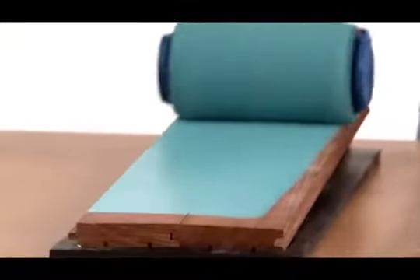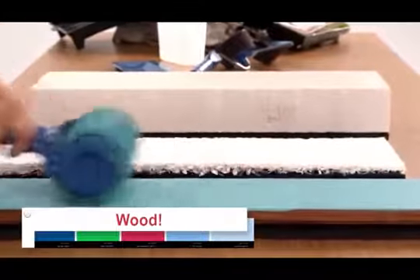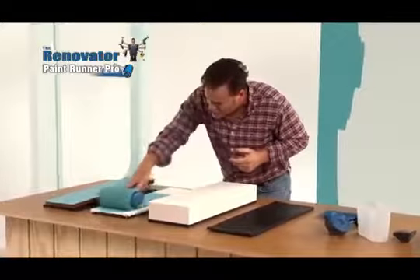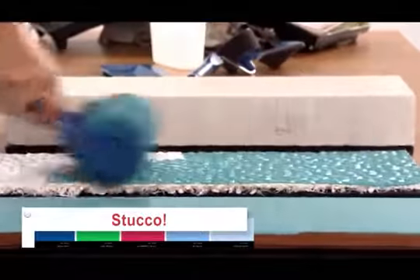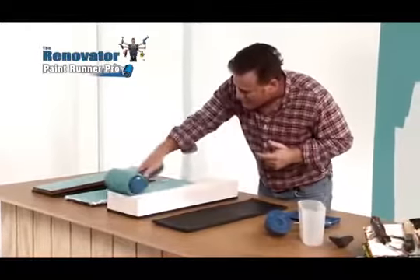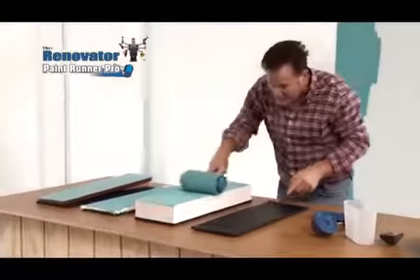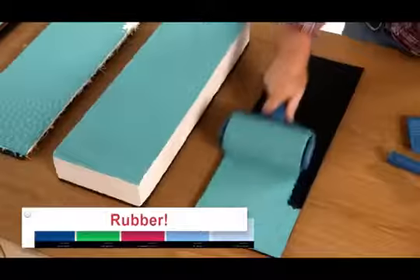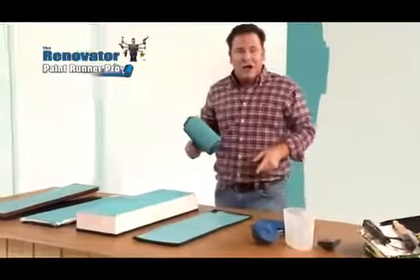Watch as the Paint Runner Pro rolls a perfect even coat over this delicate piece of wood. Then, without changing rollers or going back for more paint, we can go over to this stucco to get another perfect even coat. Even this concrete slab — it gets right into the grooves, giving the perfect coat. Even this rubber mat is no match for the all-new Paint Runner Pro. Look at that for a perfect, nice, even coat.